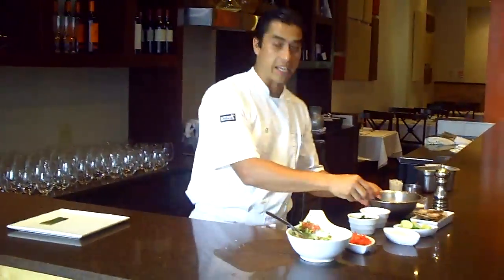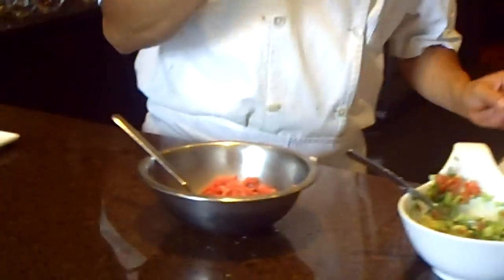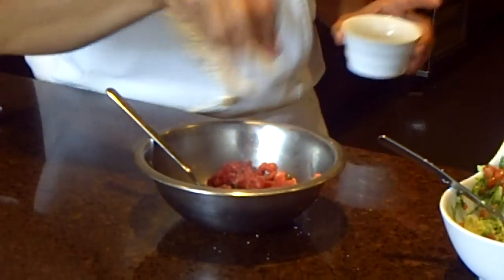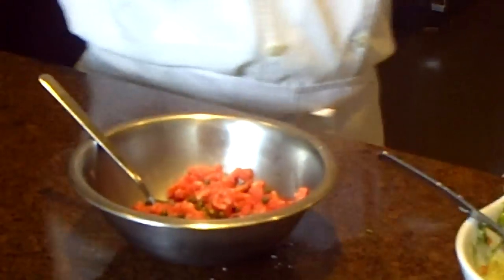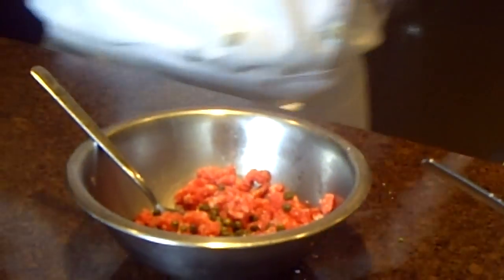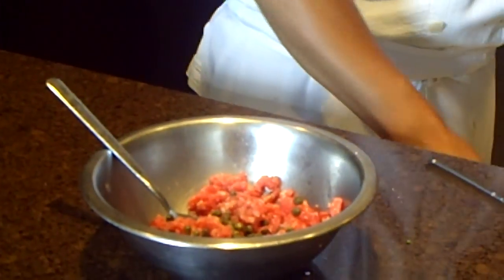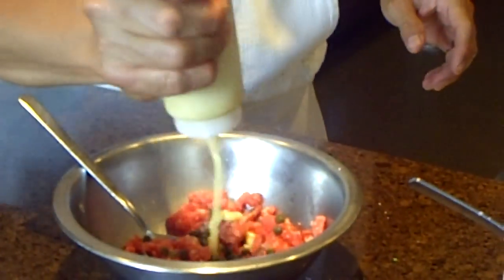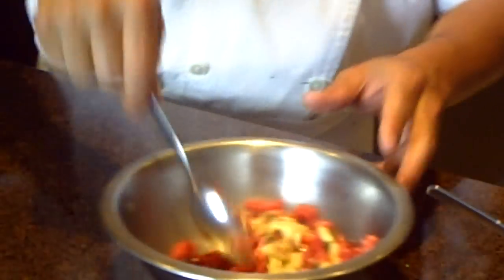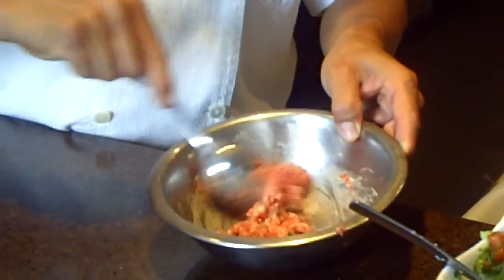When we've got the guacamole, we're going to work on the steak tartare. I've got fresh ground beef here. You want to have some fat on it so it gets really moist. Incorporate some capers, some salt — not a lot of salt, because capers already has plenty of salt — fresh ground pepper, and roasted garlic aioli. That gives it richness and beautiful flavor in the steak tartare.